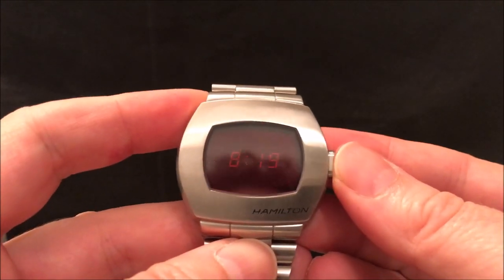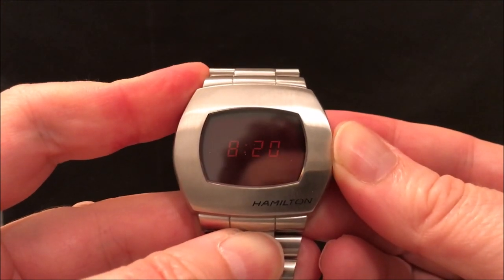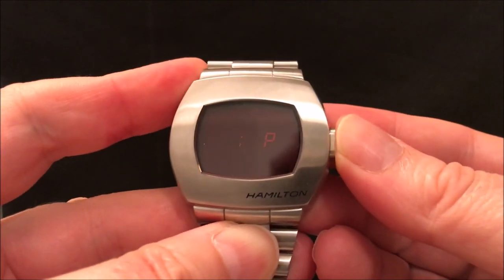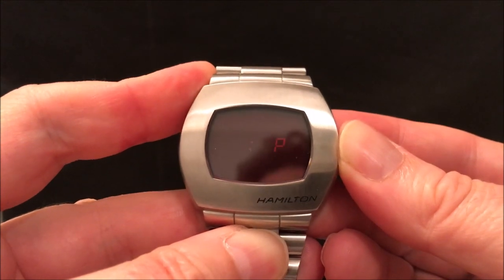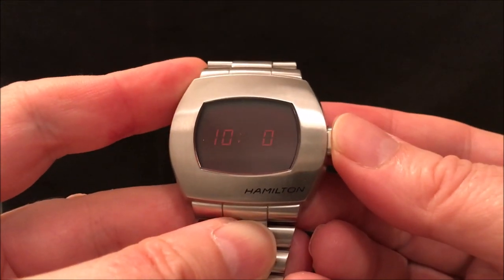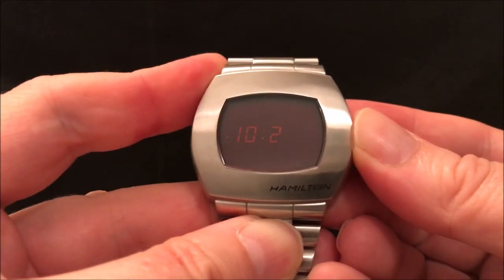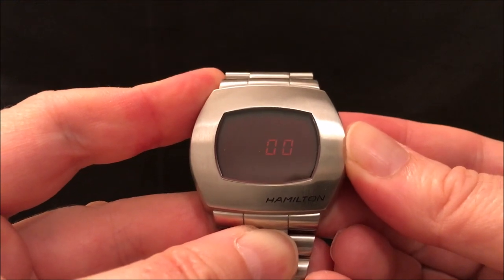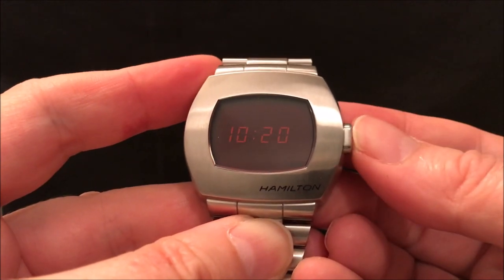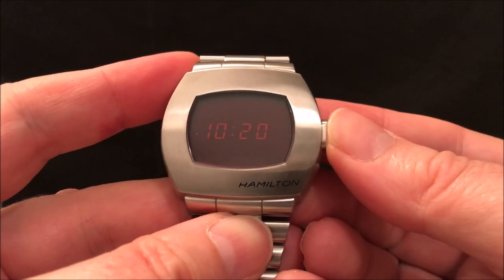To set the PSR, you press the button in for five seconds and then you can set the various digits. You hold it in for two seconds and it changes to the tens of minutes, then another two seconds changes the minutes, another two seconds and you can reset the seconds, then press it again and it's reset. It hasn't got the magnets, which is a nice feature of the originals, but it works okay.